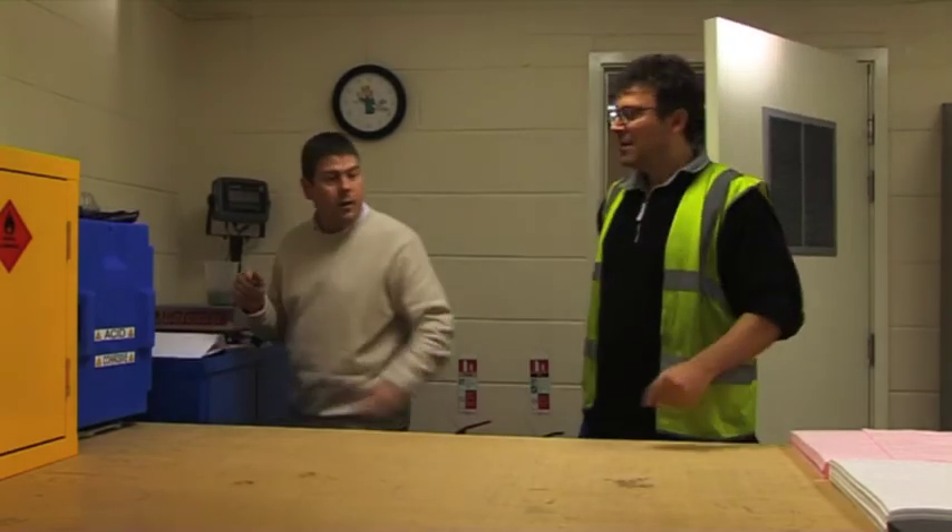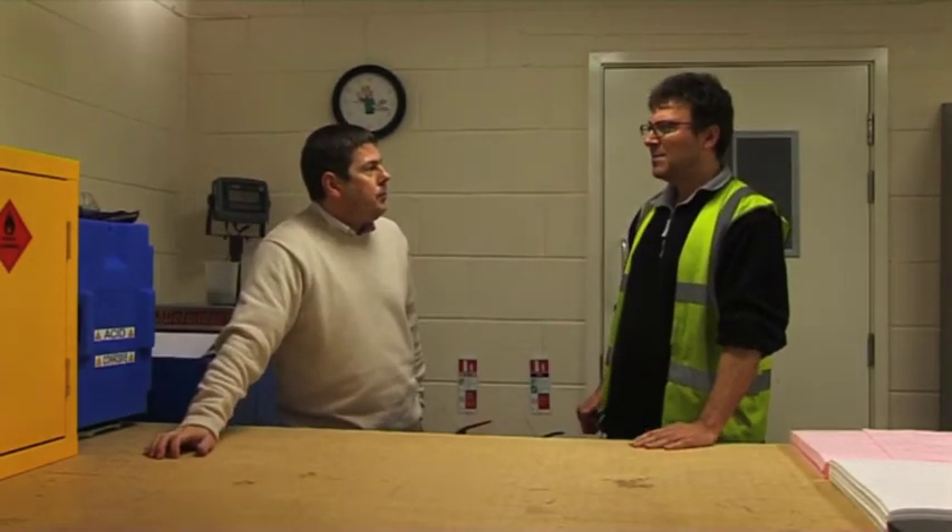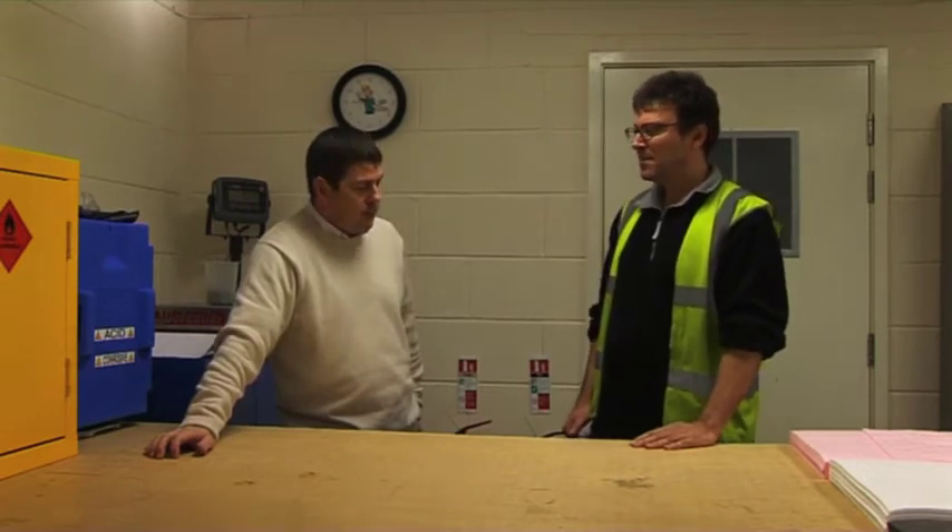Hey John. Oh, hi Pete. I was just talking to customer service, and they received a phone call from a customer saying they've had a battery acid spill from one of their forklifts. What they wanted to know was: will Pig Hazmat absorb battery acid?